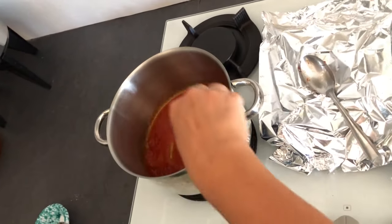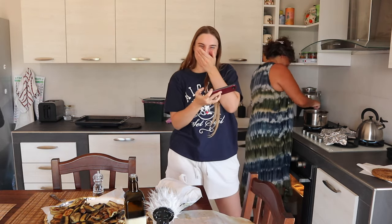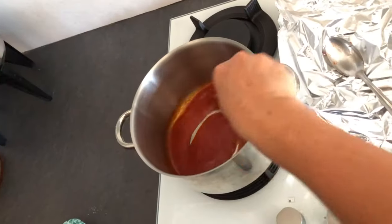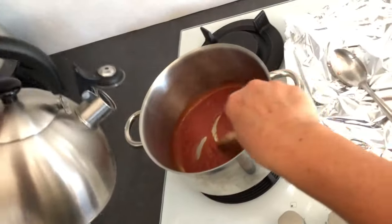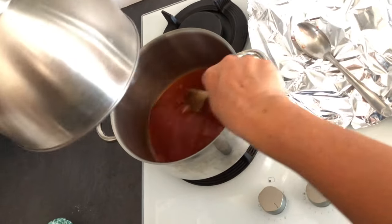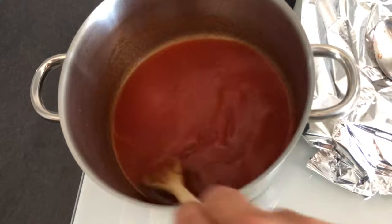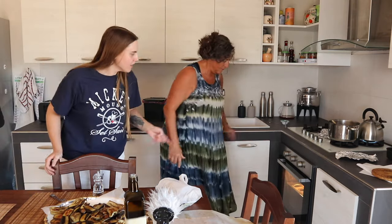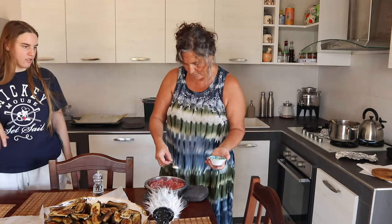A little bit of salt for the paste. It smells so good. I'm using only 300 grams of tomato right now because it's enough for this much meat. I'm putting one spoon of pepper — pepper makes the meat tastier, that's why.